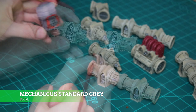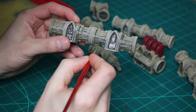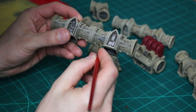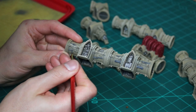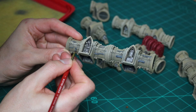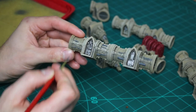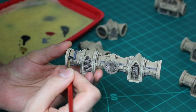To bring out some detail on the terrain, I paint all of the pipework in Mechanicus Standard Grey, thinned down at a one part water to one part paint ratio. When you're working with small detail on the terrain, thinning it down gives you a lot more control and when it fully dries you get a really smooth finish. I then apply a coat of Nuln Oil all over the pipework.